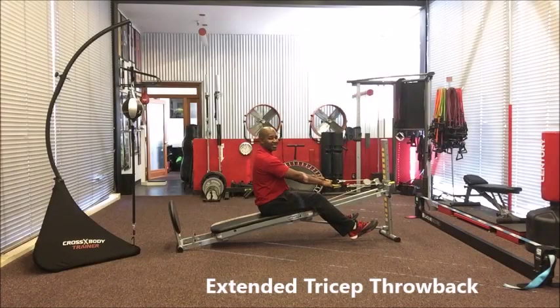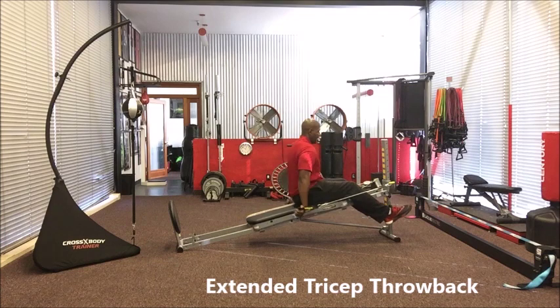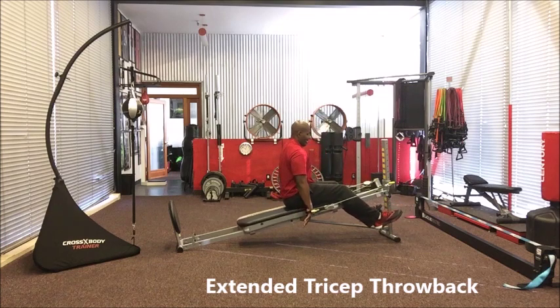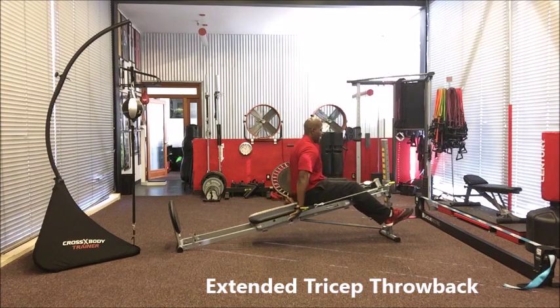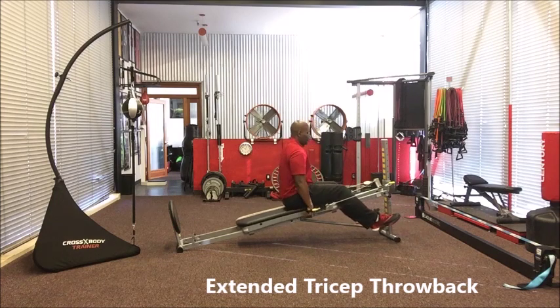For my third recommended exercise to help you elevate your push-up, it's going to be a tricep throwback with extended arms. Start here, put your hands right here on your side, fully extend all the way back, then bring it back into your side. Real small range of motion right here. Really focusing on those tricep muscles, in and out — to help you elevate your push-up level.